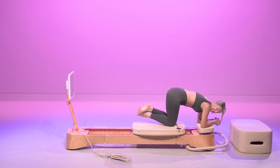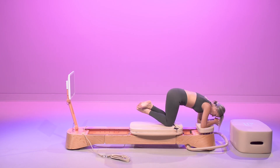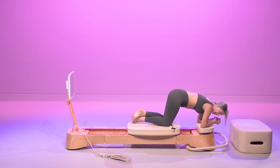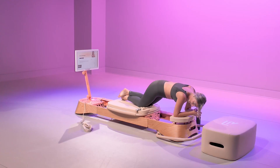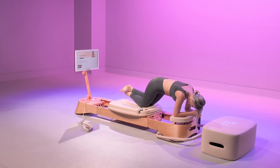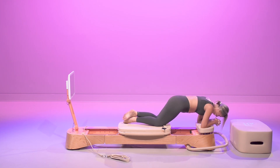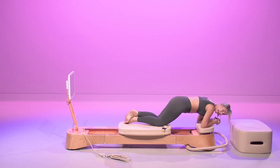45 seconds to go. Inhale through the nose, find that modified plank. Giant exhale. If you want to add in a little pulse — release, add in a little pulse, crunch it all the way in. We are not slamming the carriage into the platform — we are controlled and deliberate in our moves. You got 10 seconds. Pulse, pulse, pulse — hiking those hips just one inch. 6, 5, 4, 3, 2.